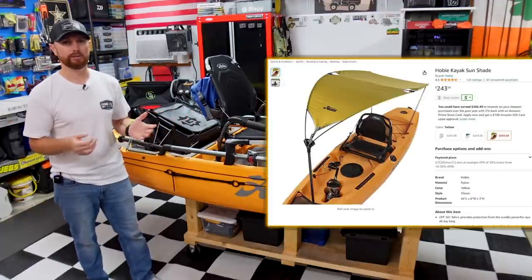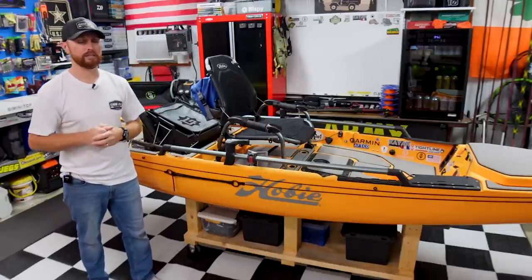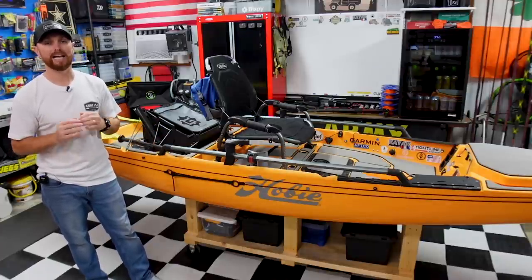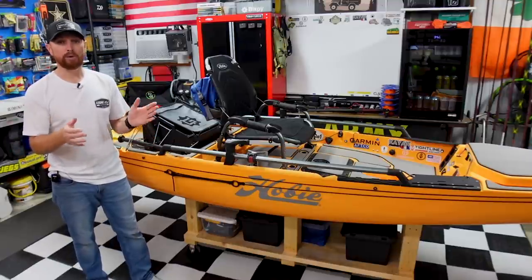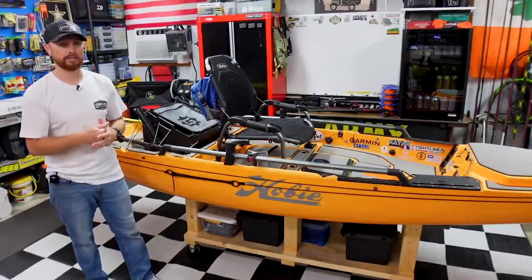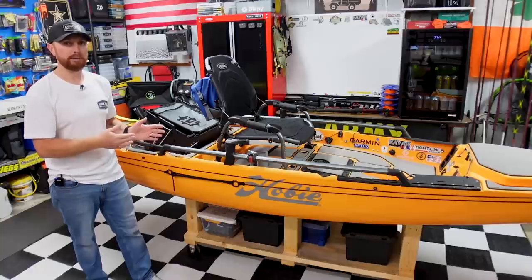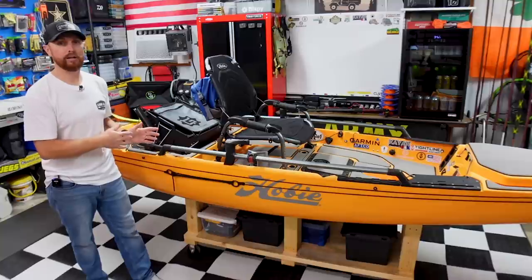I think it was 250, almost 300 bucks for a pop-in bimini top — just this little fabric thing. The price was just too much for me. So I got on Amazon and started scouring through and I found a company called Kimimoto. I found out they carry two different sizes of this top on Amazon — I'll have it linked — they carry them for canoes and large kayaks. I went through and found that the medium one was probably going to be the best fit to mod for the Hobie Pro Angler 14.